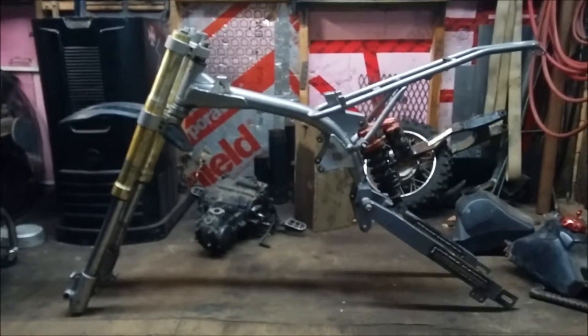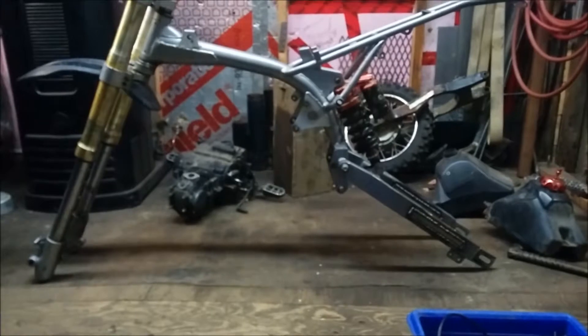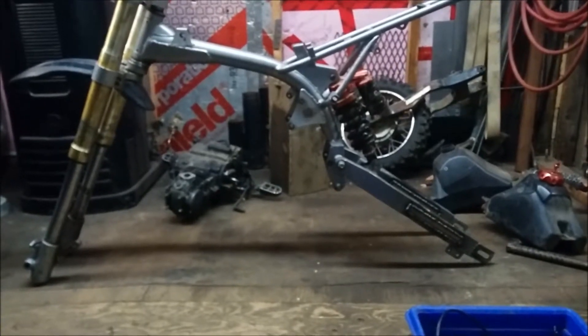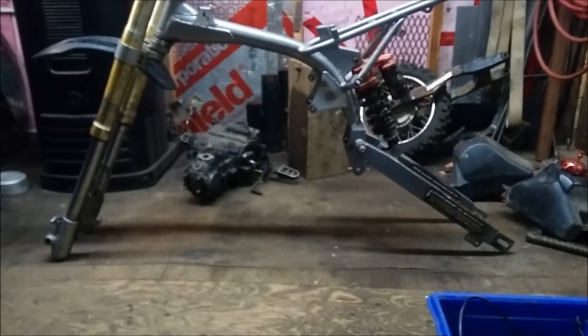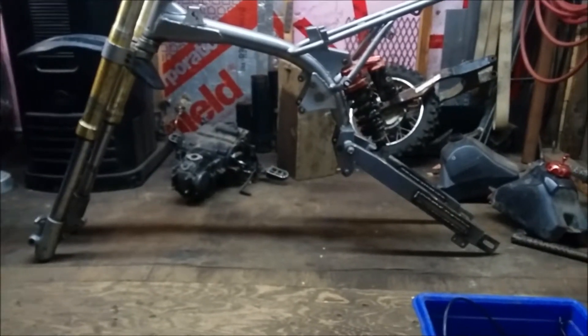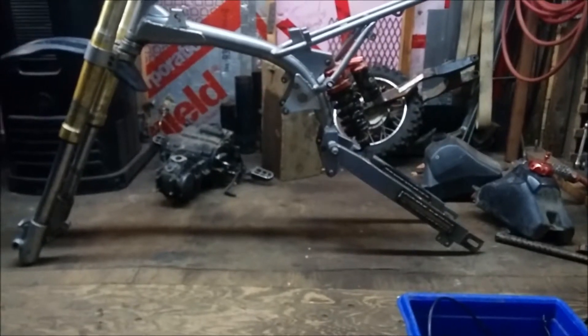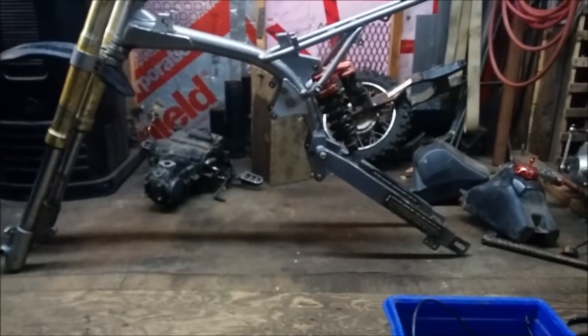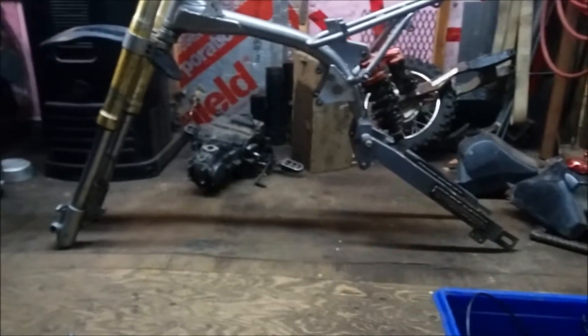I just sort of mocked it together there with the front fork, the swing arm, and the frame - you kind of get the idea. We shall see if that's going to work. My thoughts are not with the swing arm like that. We shall see how the chain runs. We may have to make some alterations, but we'll find out.